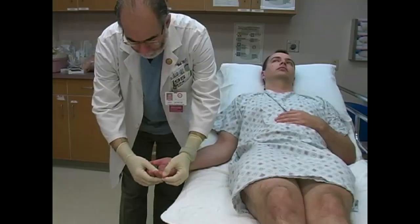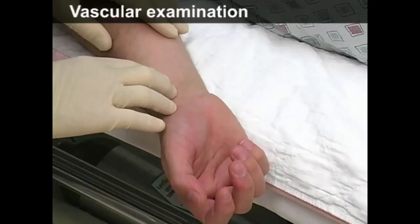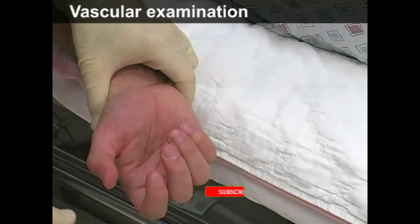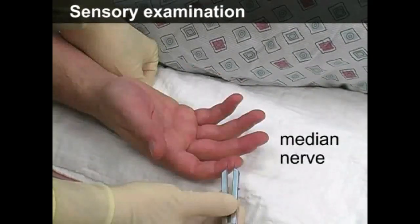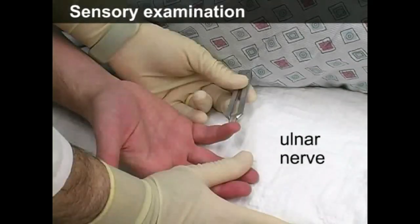Before the reduction maneuver, perform a neurovascular examination. Check both the radial and the ulnar pulse and the capillary refill. Test the sensory function of the radial nerve in the web space between the index and middle finger, the median nerve on the index finger, and the ulnar nerve on the little finger.